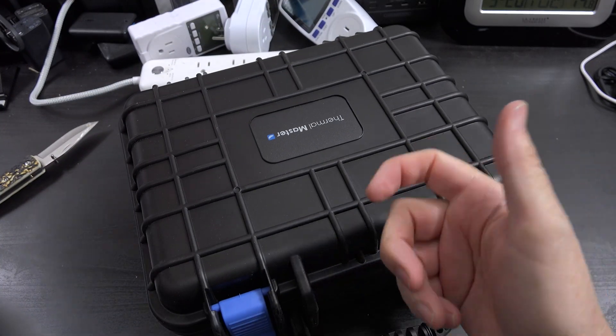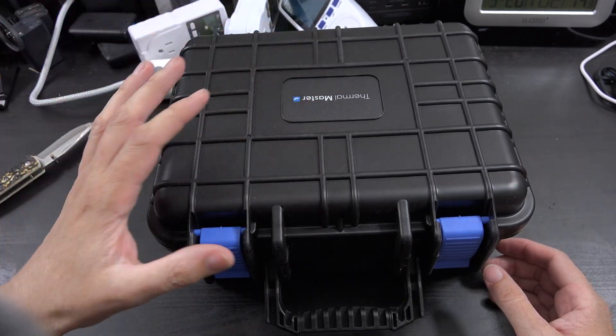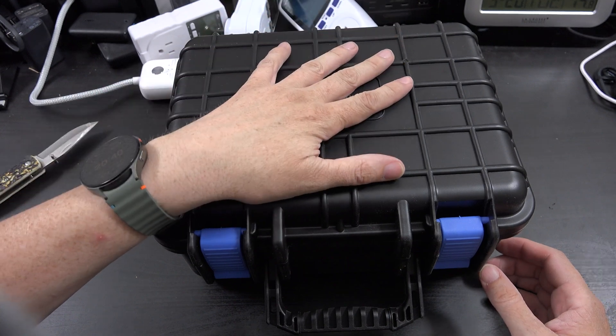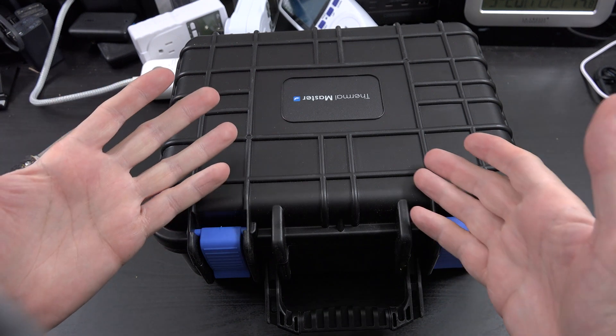Those previous models require a smartphone — you have to find it, connect it to your phone, and then you can do things. This new one is its own independent thing. You don't need Android or iOS or anything like that. It's just its own thing.